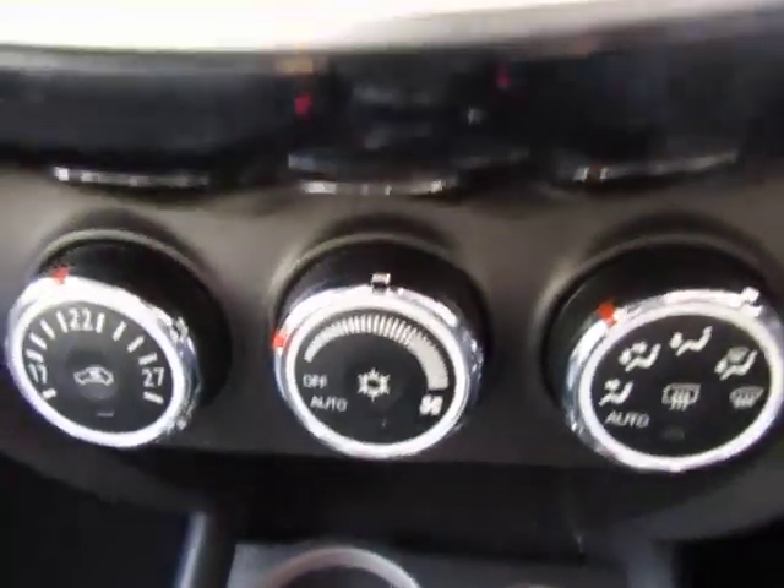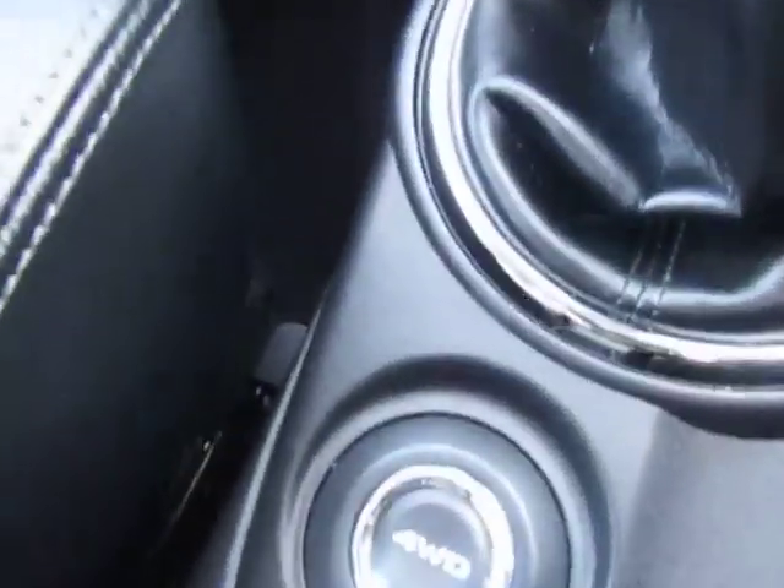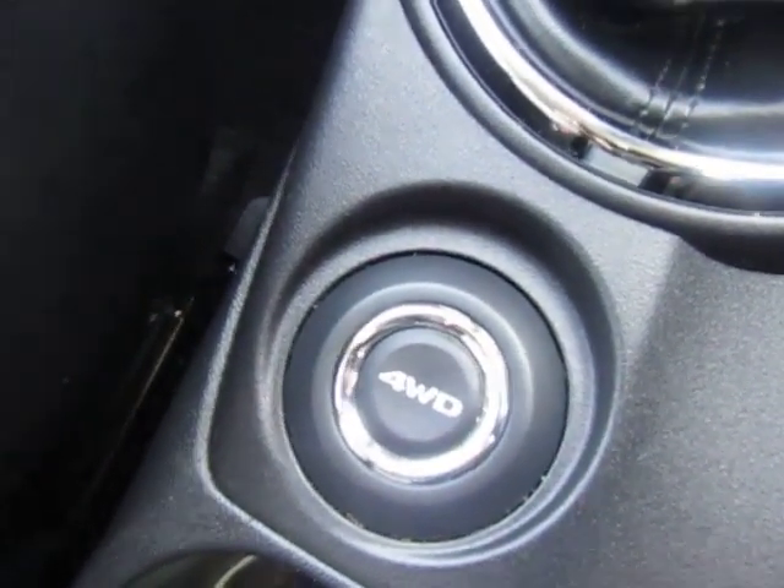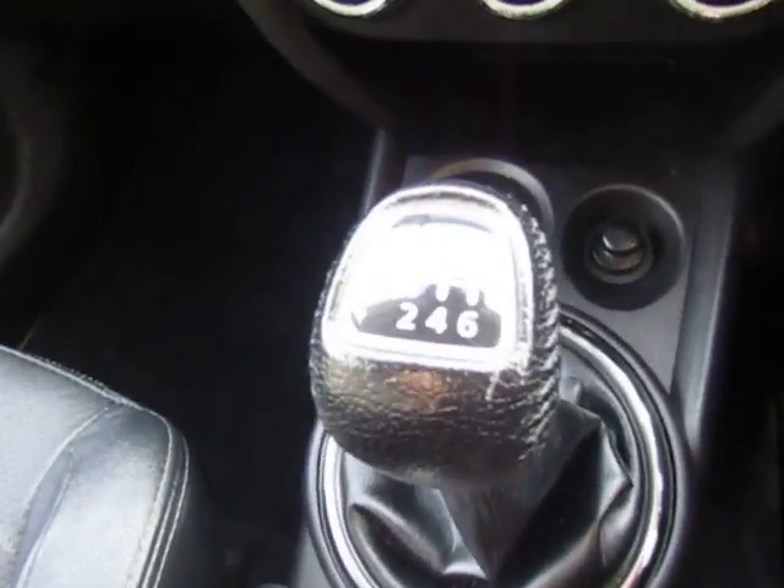Below that are your heater controls with air conditioning. It's four-wheel drive, so you just push the button as you're driving along for your different four-wheel drive modes, and as I said, a six-speed gearbox.